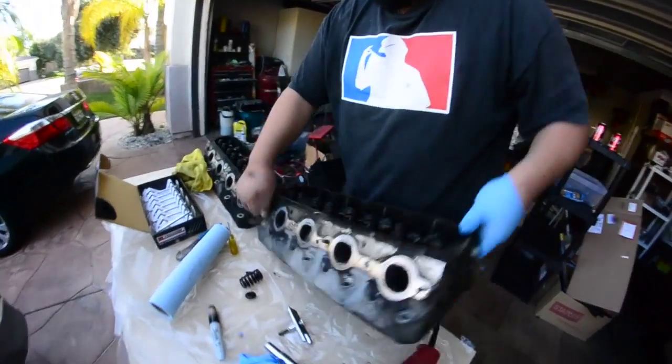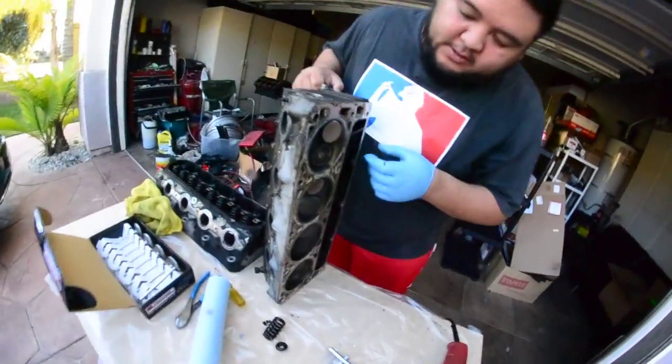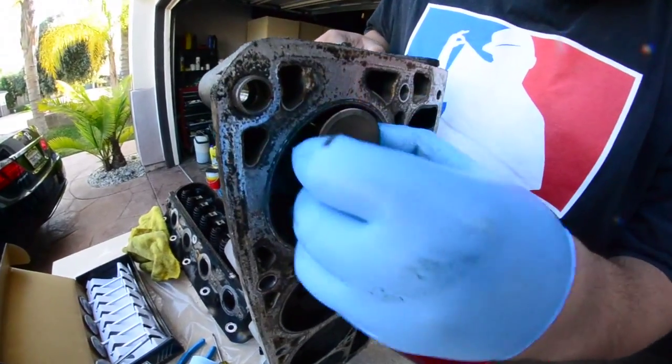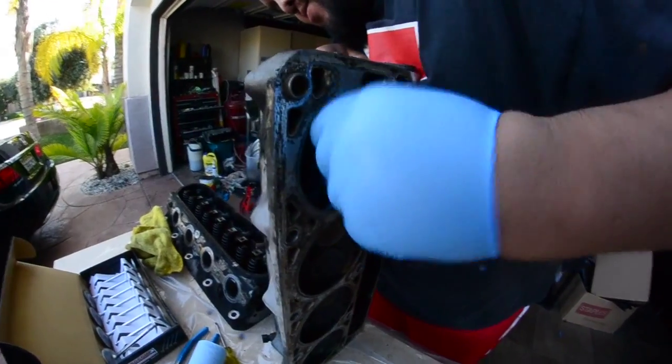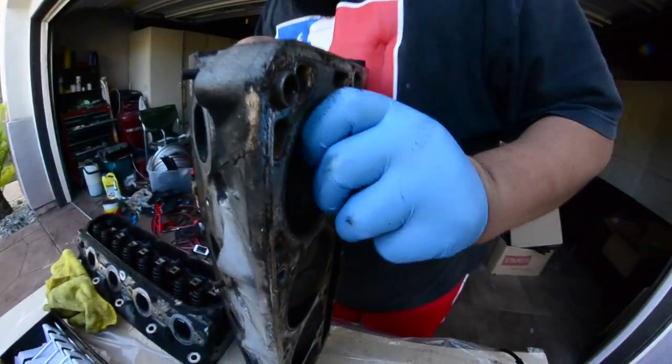Pretty much what I'm doing is since this is the truck head, these intake valves are only tiny — they're like one something inch. Legit.